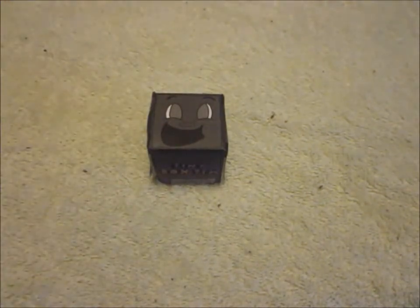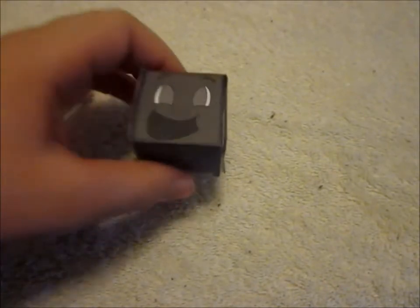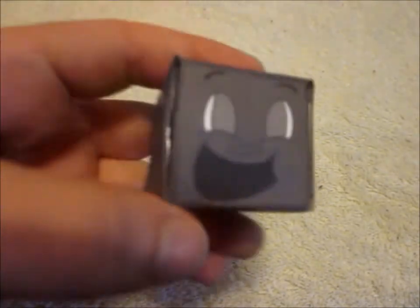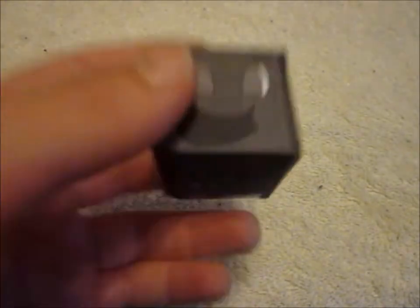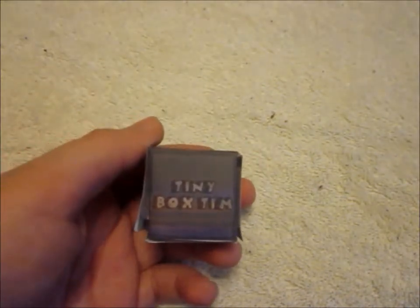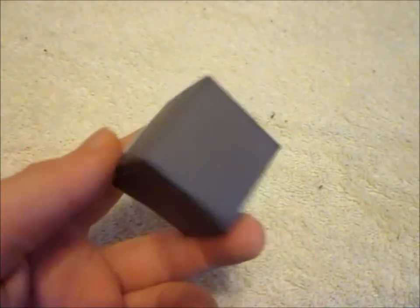If you guys watch his newest videos, he has some of his videos with this guy. And I might do a tutorial on how to build him — if you guys want, I'll put it as part 2. It says 'tiny box team' there — tiny box team — and then his little face, his arms, and he has just that box back and stuff.